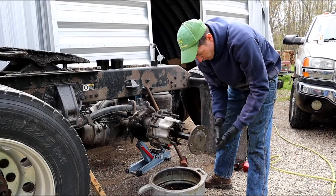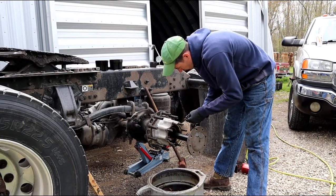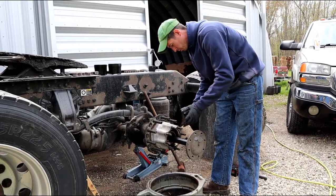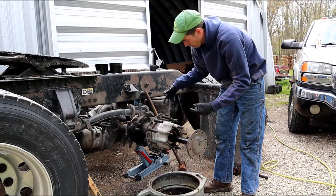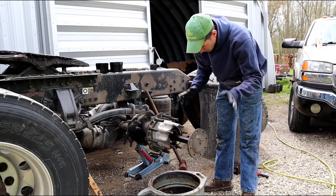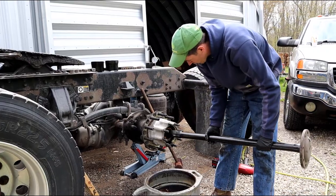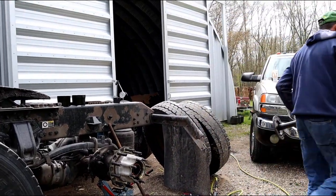I buy new gaskets for my hubs and axles instead of using silicone, because silicone can go inside the hub and block oil flow. I just use gaskets instead. You can pull the axle out — we're not going to need this. Keep it clean; I'll set it back here on this set of cultivators, get it out of the way.